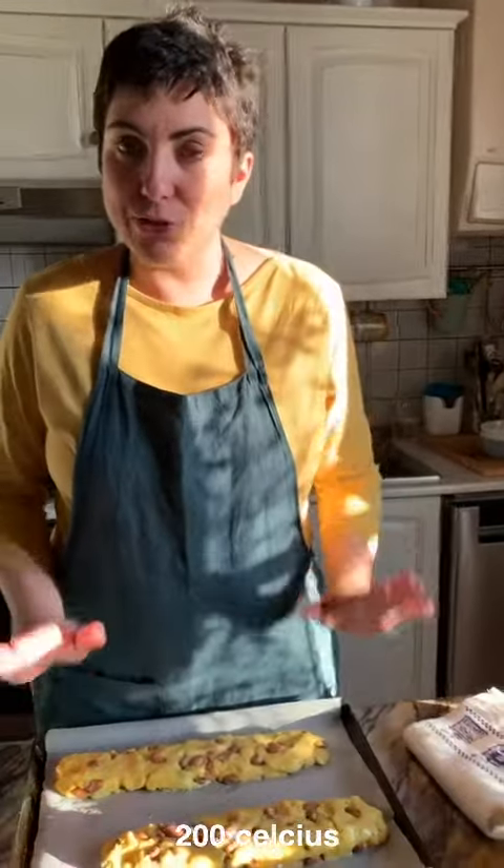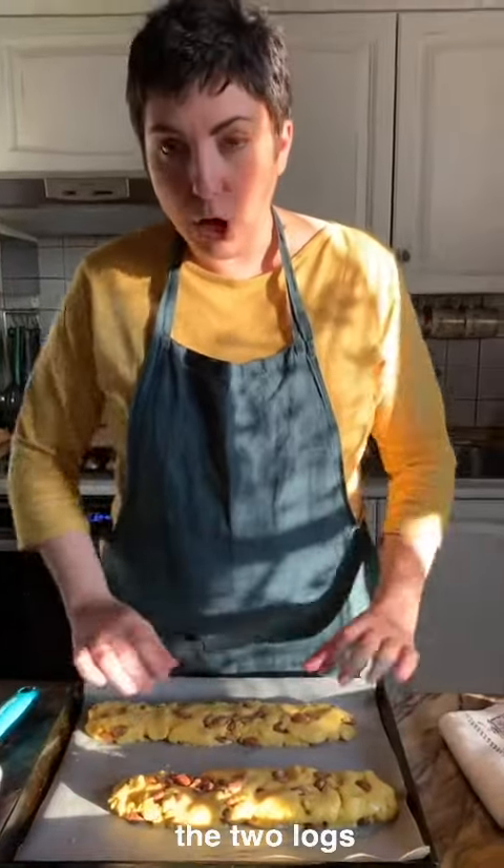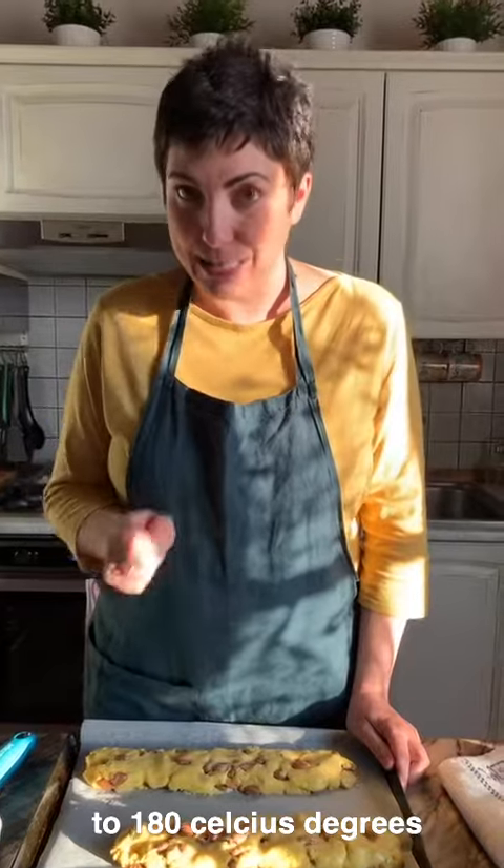The oven is hot at 200 Celsius degrees. As soon as I put inside the two logs, I'm going to lower the temperature to 180 Celsius degrees and bake the biscotti for 25 minutes.